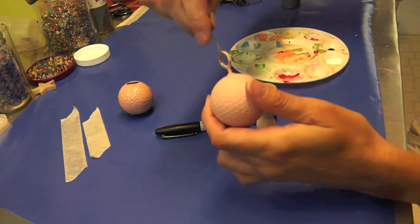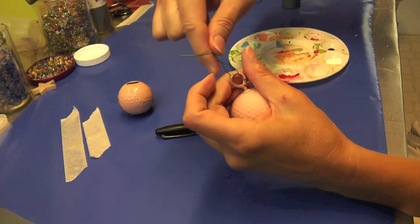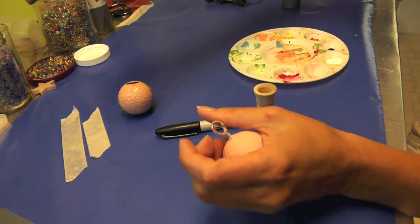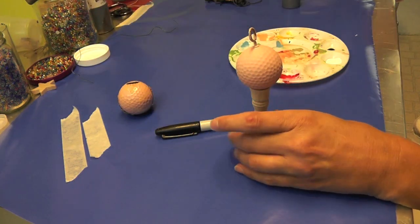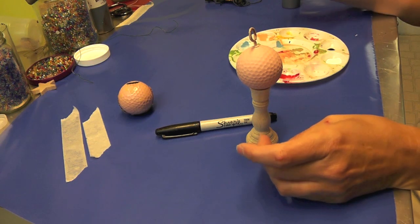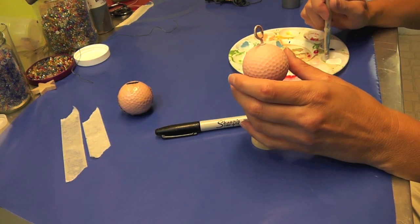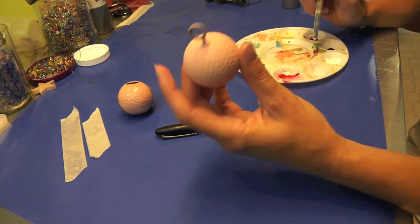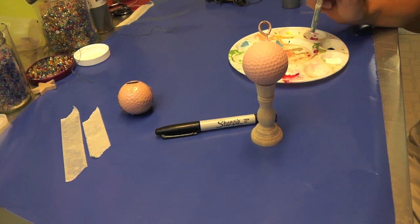I have it on a wire here because when I was working on it I would hang it up to dry and it would be out of the way. I'll probably put it back on because I'll spray a final finish on there and I don't want marks on it. So once you have it painted the color that you want, let me zoom in a little bit.